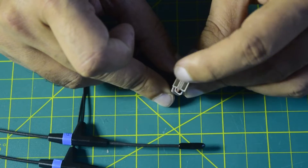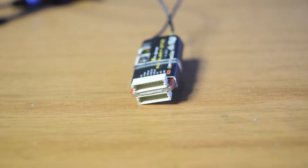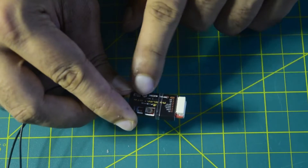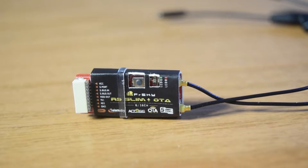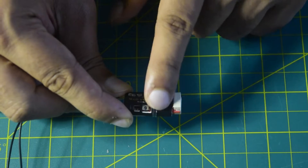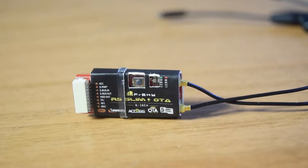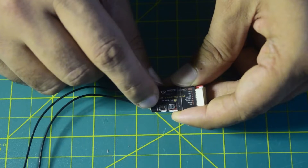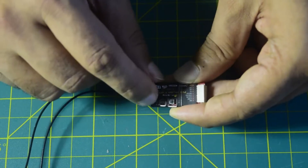On the top side there are two JST connections — you only need to use one at a time depending on your preference. On the side labeled R9 Slim OTA you have ports: VCC, S-Port (telemetry), S-Bus In, S-Bus Out, RSSI Out, TX1, RX1, and Ground. There is also a binding and flashing button, plus red and green LEDs that show the status of the radio receiver, which I'll explain shortly.